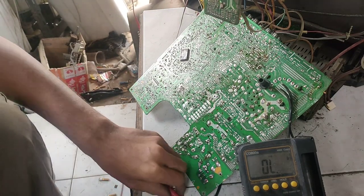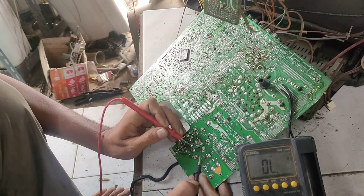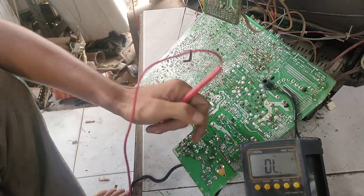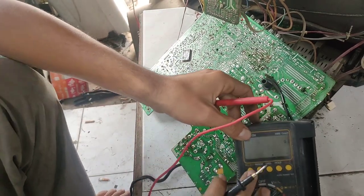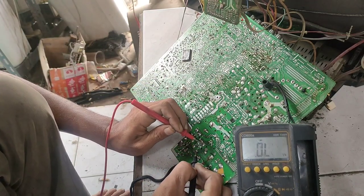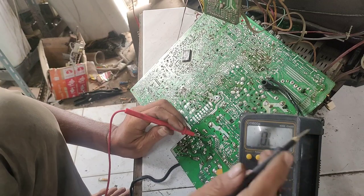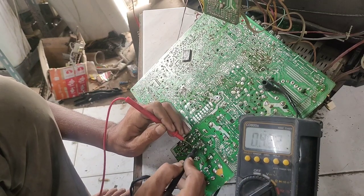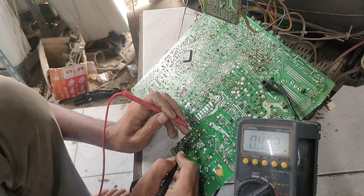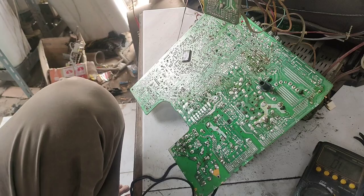Kita pastikan lagi apakah benar-benar putus. Kita cek beberapa diodanya dengan skala dioda. Bagus, bagus, bagus, bagus. Jadi belum terlihat ada kejanggalan.